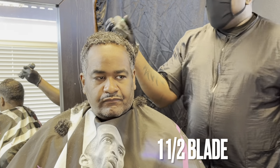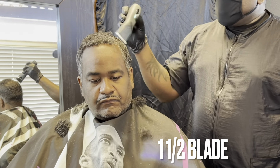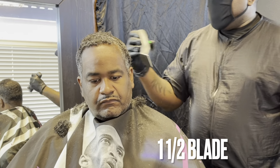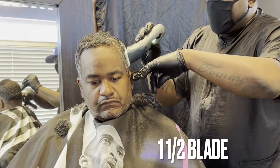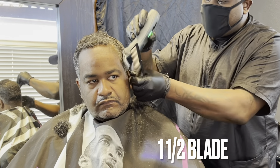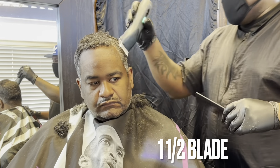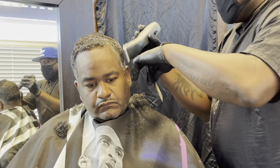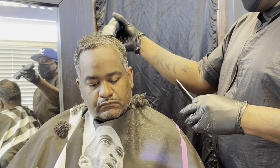I asked him if he wanted his swirl to be bigger — a guard higher — and he said no, he wanted it all to be the same length: one and a half. One thing I don't show you guys on my videos — before I start a haircut, even if I'm cutting the same client I've been cutting for years, I still do a client consultation.